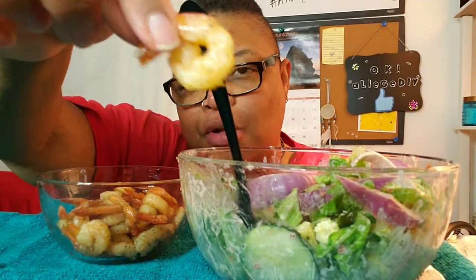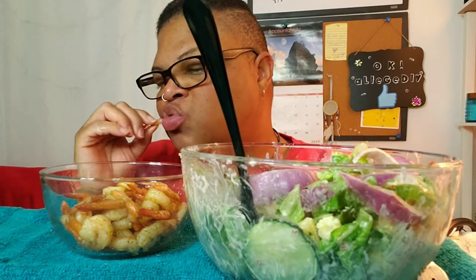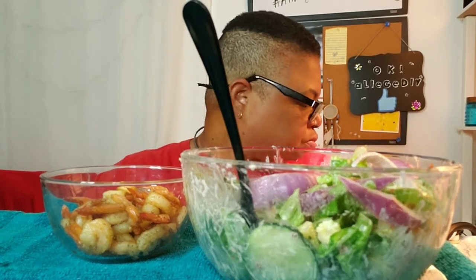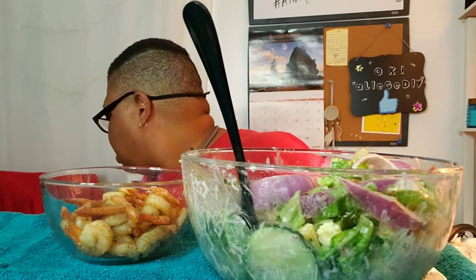My other shrimp — I like my shrimp cooked. I like it cooked pretty done. I like it cooked pretty fine. I don't like it soft.